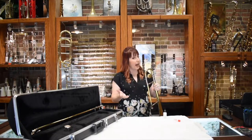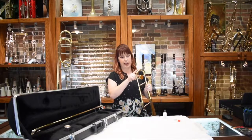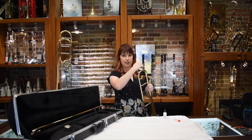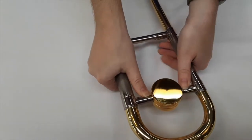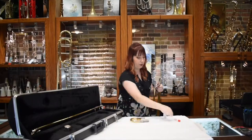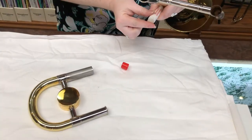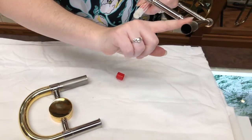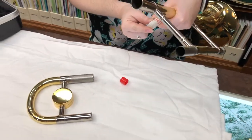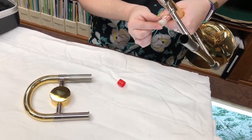Sometimes, not every time you play, you will have to put some grease on your tuning slide which is always at the top crook. To do that, you'll just pull off that part, put a little bit of grease on your finger and then put it on the unfinished part of the slide. You will do that for both halves.